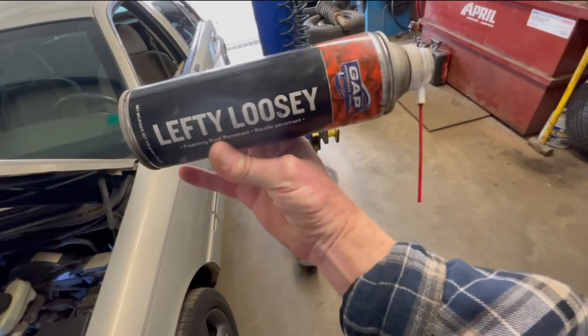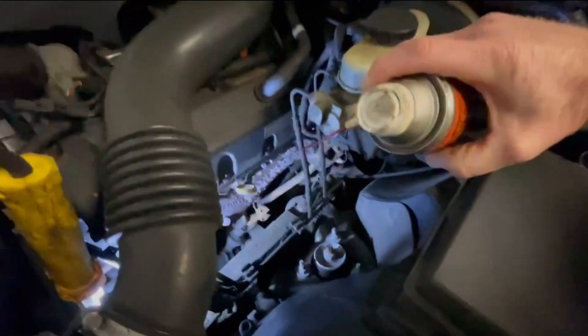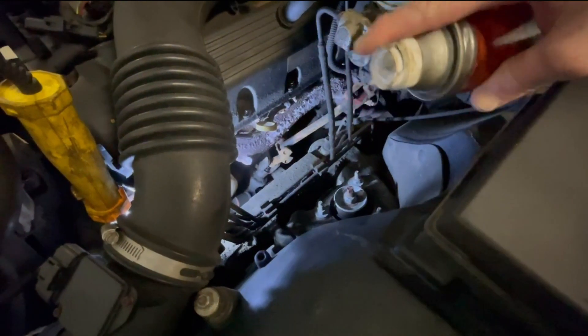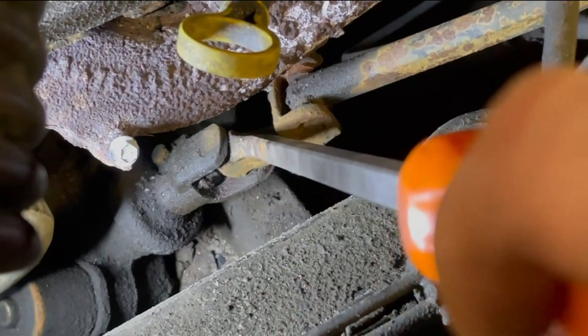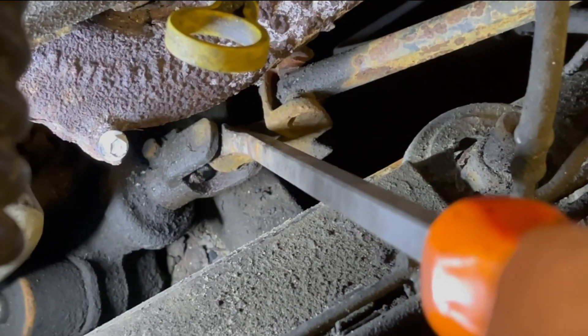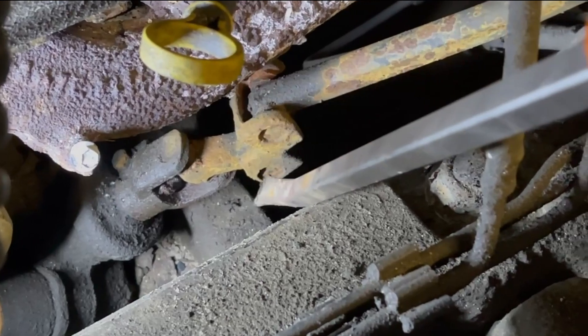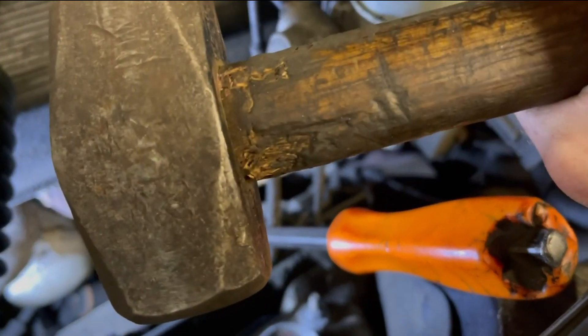The trick is to get some penetrating fluid — we use the Lefty Lucy from Gap Auto Supplies, a local company here — and spray down each of the U-joints really, really good till the penetrating fluid is just kind of dripping off of it. With a big pry bar we get it wedged down in each of the U-joints: one there, one or two up here, one or two down there, and then the one way up in here that comes out of the steering column, and we wail on it with the BFH.